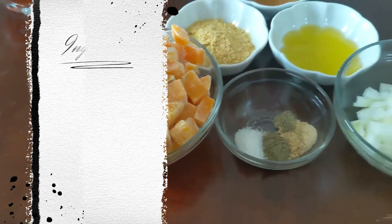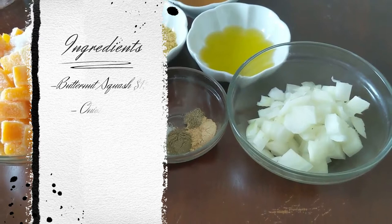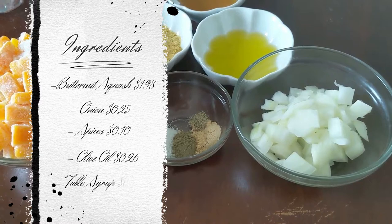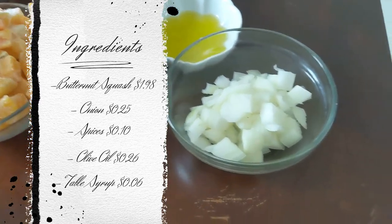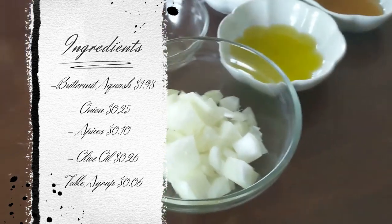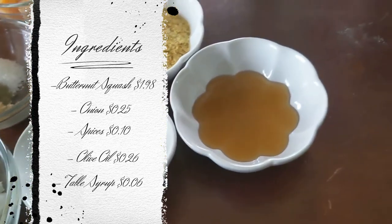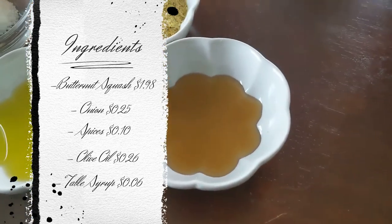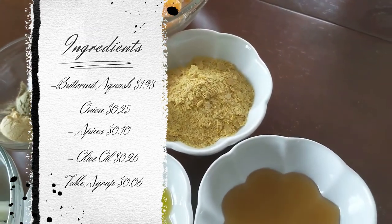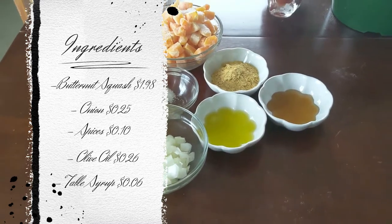For the ingredients, you are going to need 3 cups of frozen butternut squash, half a cup or a small onion diced up as finely as you want. Your seasonings are going to be half a teaspoon each of garlic powder, ground sage, and salt, and a pinch of black pepper. Then you'll want a tablespoon of olive oil, a sweetener syrup of your choice, and 2 tablespoons of nutritional yeast.